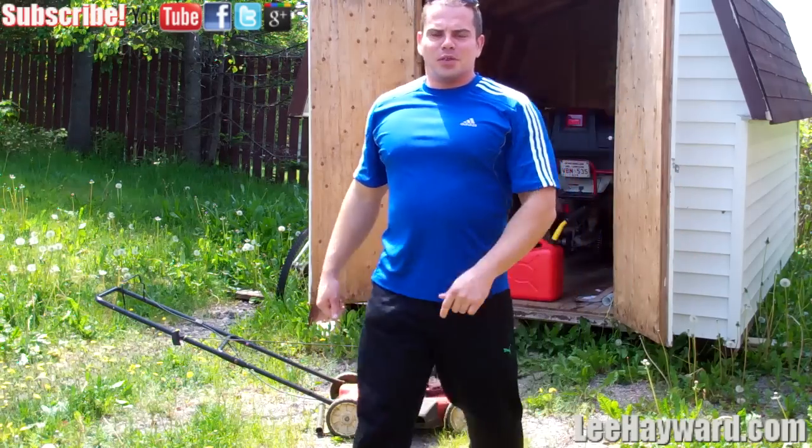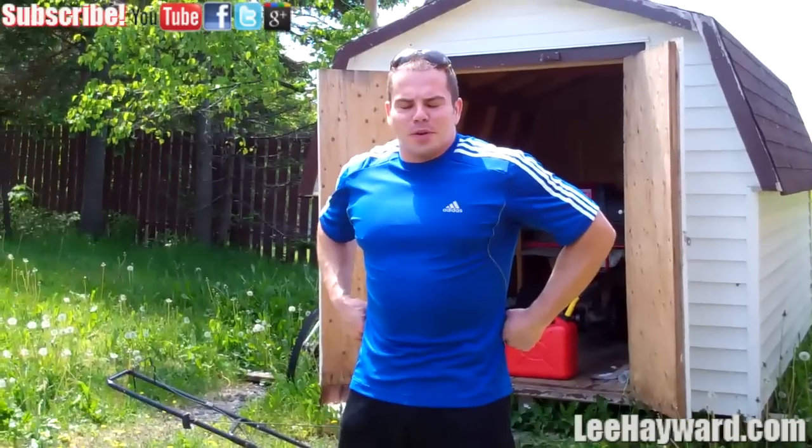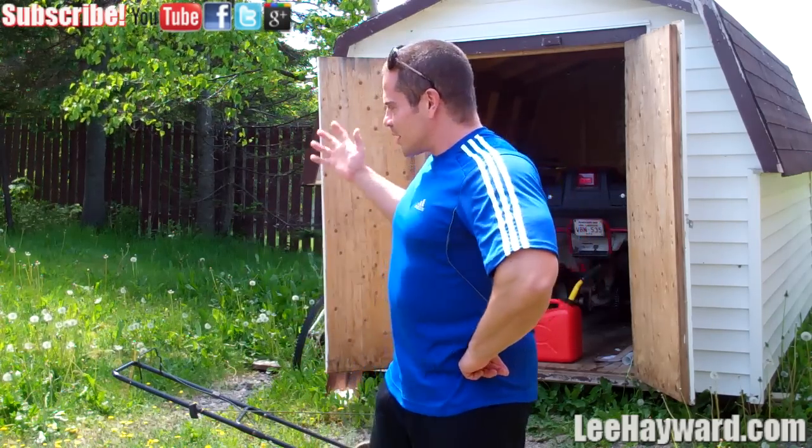Hey there, how's it going? It is your muscle building coach, Lee Hayward here, and I've got a summertime cardio tip that you can start incorporating, and that is simply being the guy who is responsible for cutting the grass.